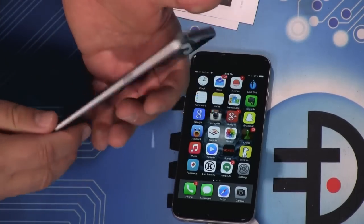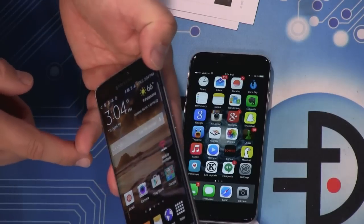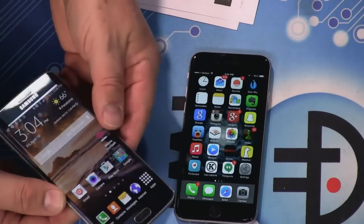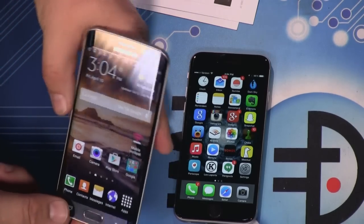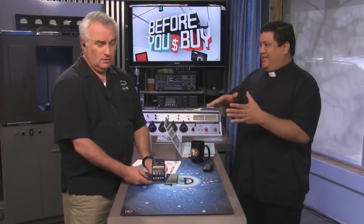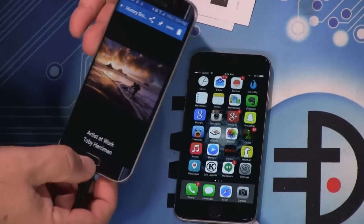There are two Galaxy S6s. This is the Edge, where they've actually bent the glass — the screen — around the edge slightly. Some people might not like this, but I feel like this is the most elegant and beautiful phone I've ever beheld. When I heard about the edge I thought it was a gimmick, but it makes it look like a futuristic phone.